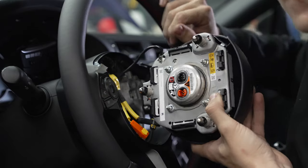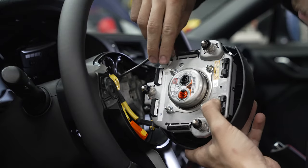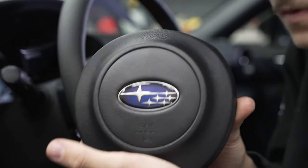Then you're going to see one more little connector — just use two fingers, squeeze and pull it. And that's your airbag released.